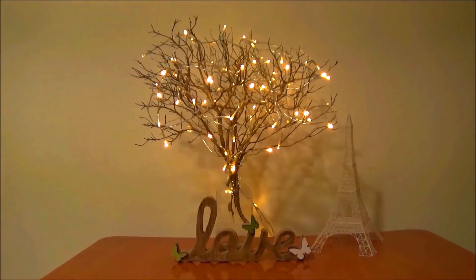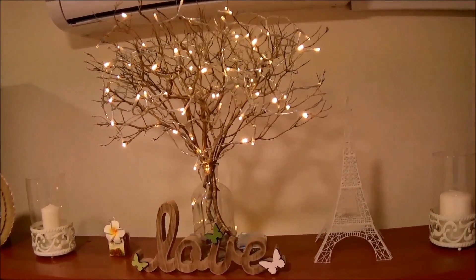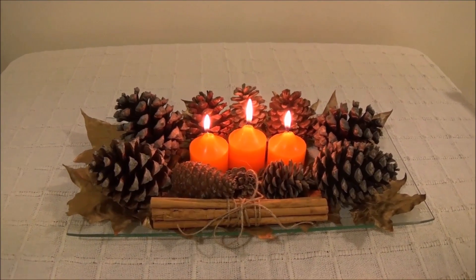I hope you agree with me how beautiful this tree looks — since I made it I've been obsessed with it and I can watch it for hours. It also made my living room so cozy.